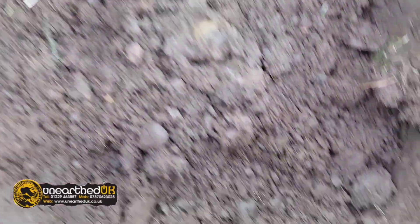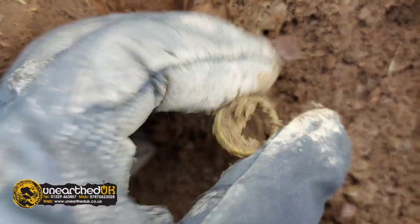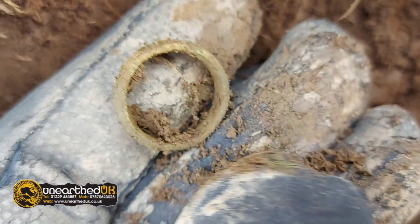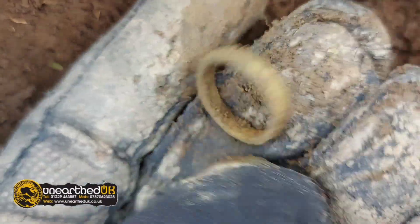I've just had a 27 — I think that could be a ring. It's a bit thick for a copper fitting or anything. Pretty sure that's a ring — probably a poor man's ring. Let's see if we get some detail on it when we get home.